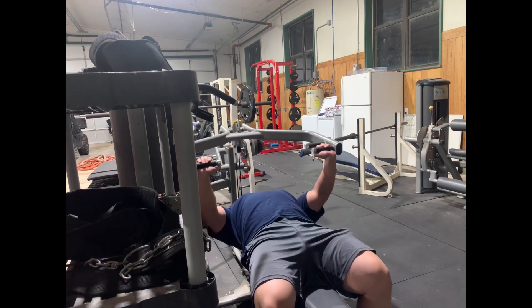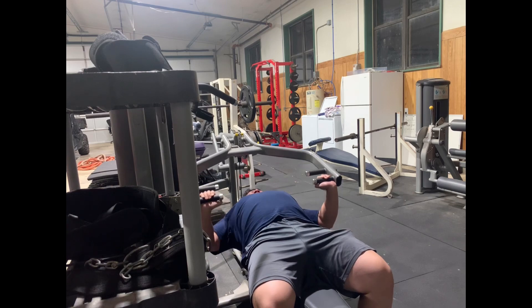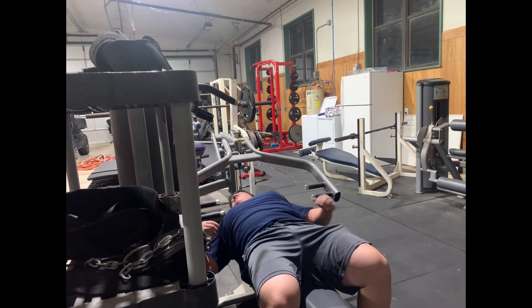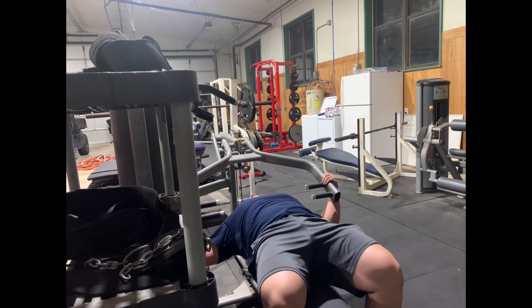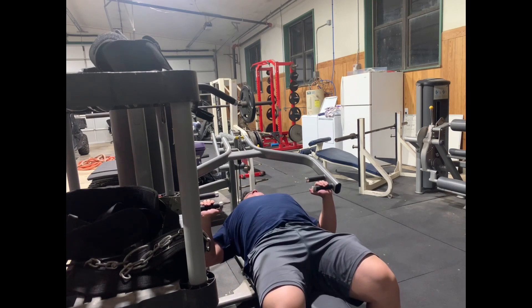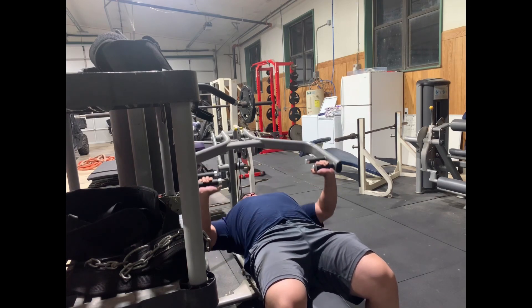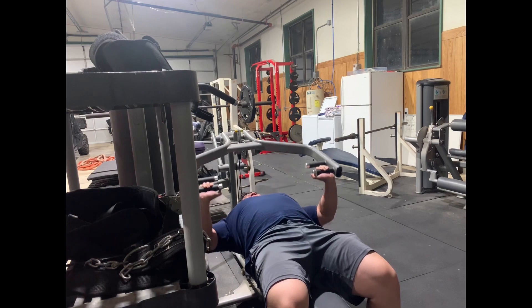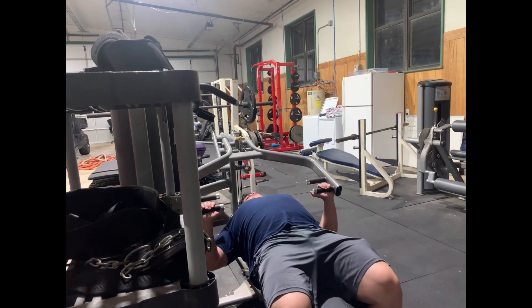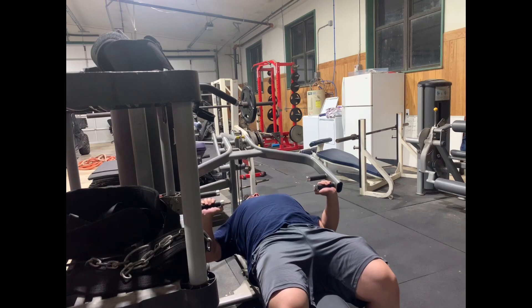Here's me doing these sets. I picked the heaviest weight I could do for about six to eight reps, and then dropped it down 40 pounds and just tried to do as many reps as possible. And once you get down to like 40 pounds, you should be barely able to move it — and that's what I got to here. That's crazy because you feel like you can do a million reps, but you'll find that is definitely not the case.